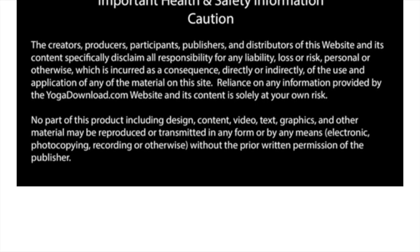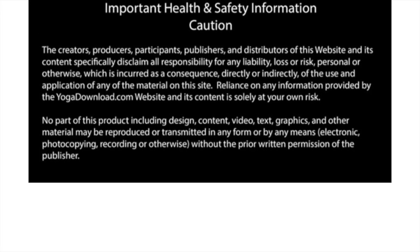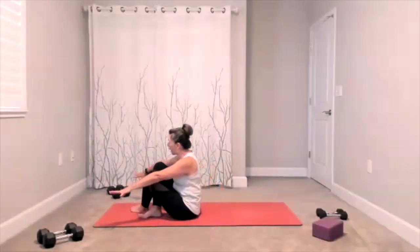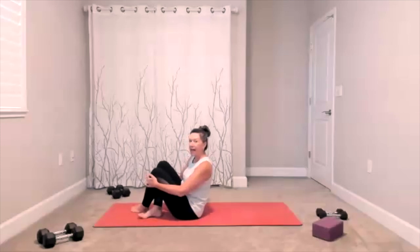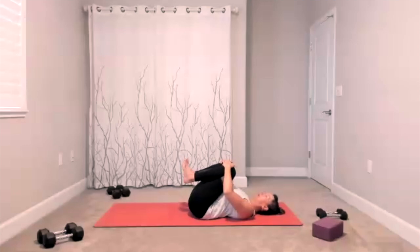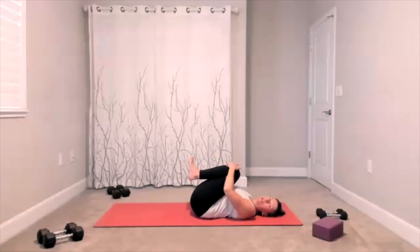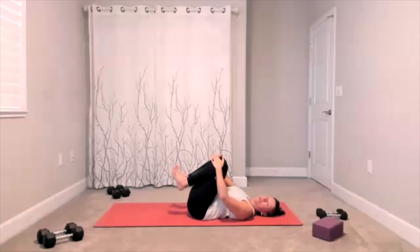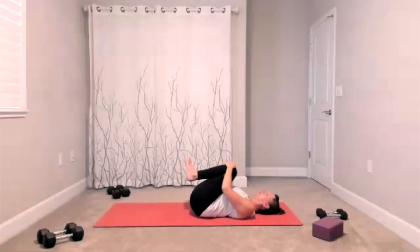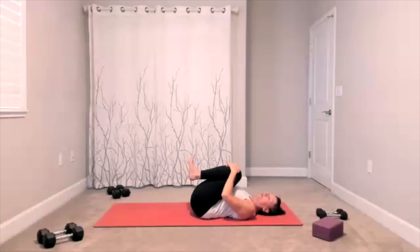Let's get down on our mat. We're starting lying down, knees coming into your chest, giving yourself a nice hug. We want to warm everything up. I do have weights out today, a couple of different sizes. We'll be doing all of our strength training exercises here. Come into those little circles on your back, make this feel good as you take it around in one direction, then take it around in the other direction.